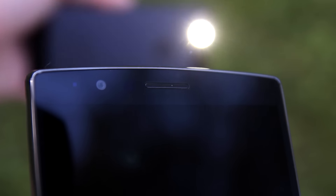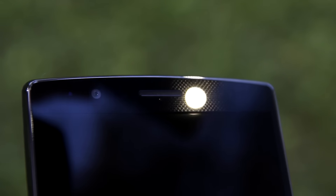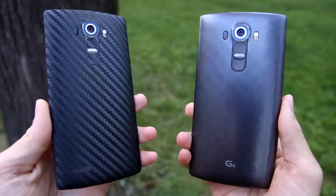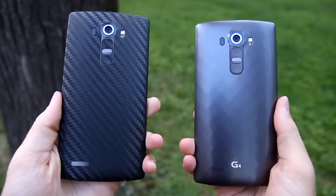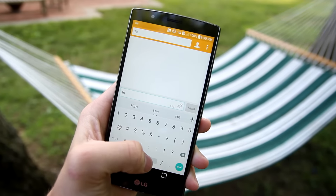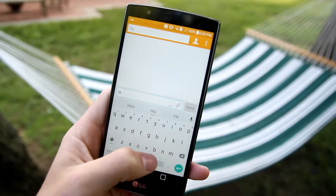From the front, the G4 looks rather uninteresting. The textured bezels are a good idea in theory, but in reality it's hardly noticeable. The G4 is a big phone — not only does it have a 5.5-inch screen, but also fairly large bezels above and below, so one-handed use is no easy task. For some people that's no problem, and while I still value one-handability a lot, when you're buying this type of phone you know that going in, so I can't really expect it to be one-handable.